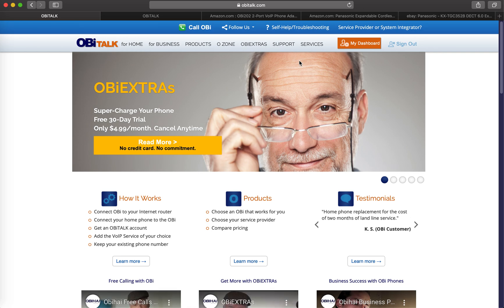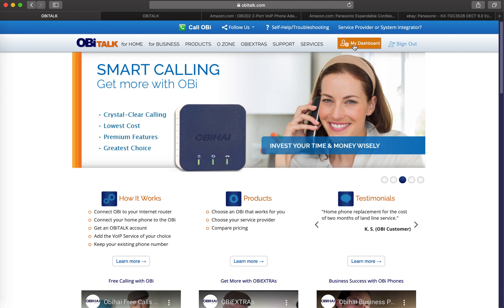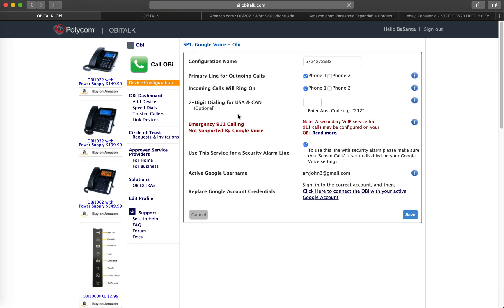Once you sign in, you register your device first. Since I already registered mine, it won't go to the registration screen, but it's pretty easy — you just register the product and you're good to go. Once you register your OBI device and log into obitalk.com, go to your dashboard. For the OBI 202, there are four different ports: sp1, sp2, sp3, and sp4.